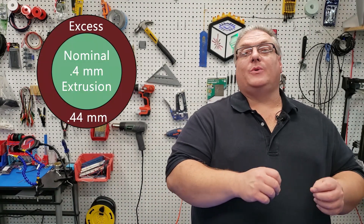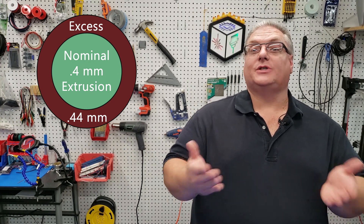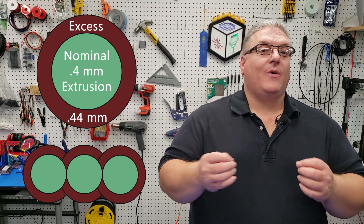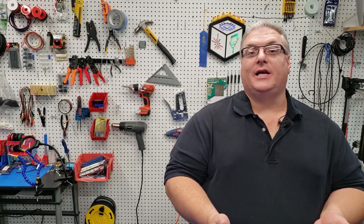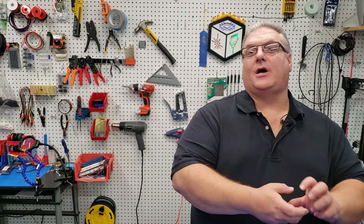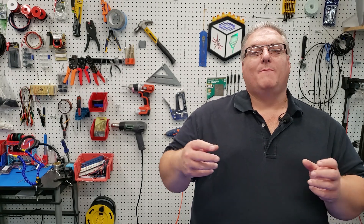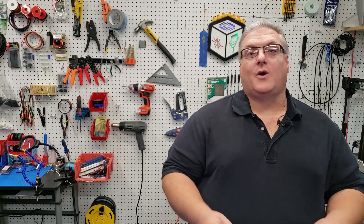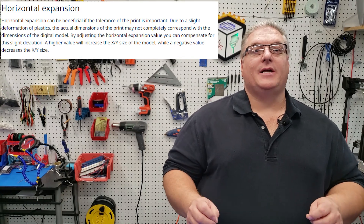So if you're expecting to extrude a 0.4 millimeter width and it's actually 0.44 millimeters or some other wider width, you have overlap — it's extruding too much filament. You've probably run into this before if you tried to print a print-in-place part and it stuck and didn't move the way it was supposed to, or you tried to make two 3D printed parts fit together and they wouldn't fit.